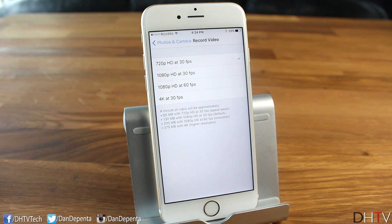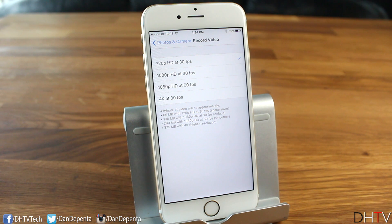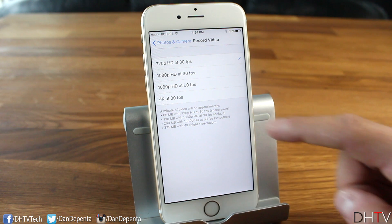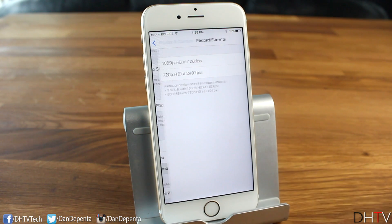Keep in mind that higher resolutions mean larger file sizes — 4K especially will burn through storage quickly on a 16GB device. Most videos are shot at 30 frames per second; 60fps gives a smoother, more 'live' feel like soap operas, but most movies and standard videos use 30fps. I'd usually keep it at 720p or 1080p, but you can switch to 4K occasionally to see the quality difference.